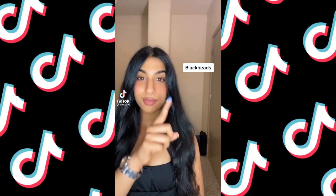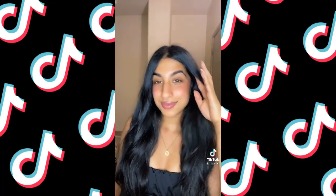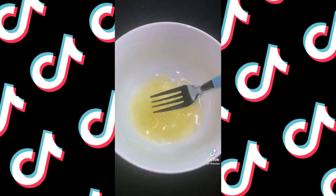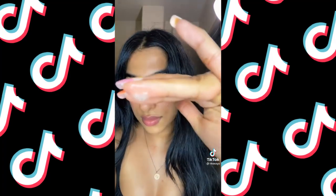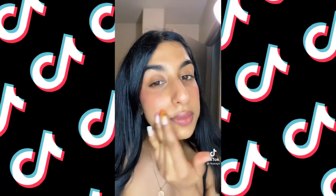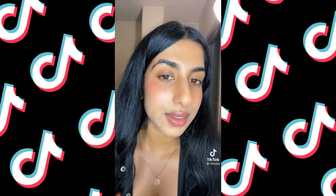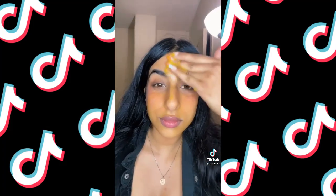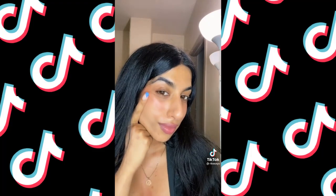Do you have blackheads, small bumps, uneven skin tone, or oily skin? I've got a one-ingredient mask that will transform your skin in less than 30 minutes. Separate the egg white and yolk, beat the egg white until frothy, apply the bubbles on a clean face, and wait for it to dry. Egg whites help oily skin, brighten and tighten your skin, combat blackheads, and diminish pores. Once dry, rinse off and apply the egg yolk — it's a natural moisturizer. Finish with a quick ice facial to retighten your pores. I do this once a week and it's amazing.